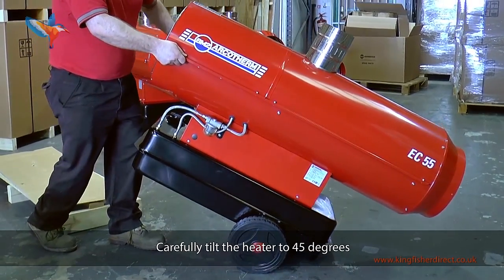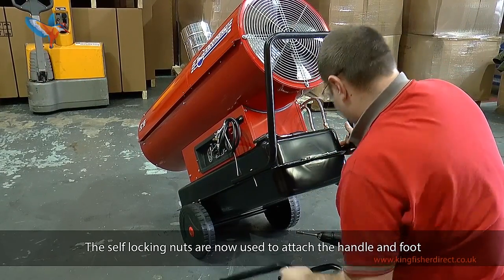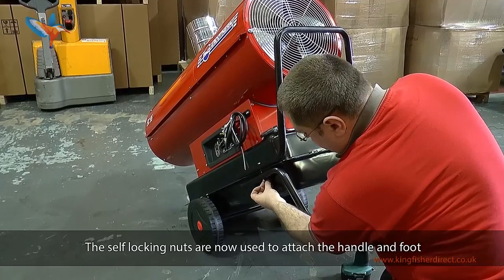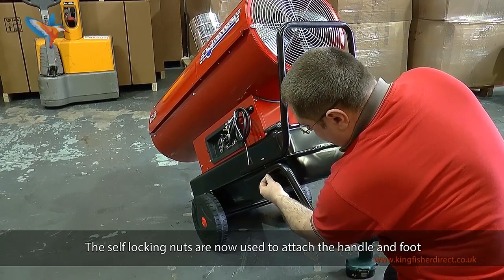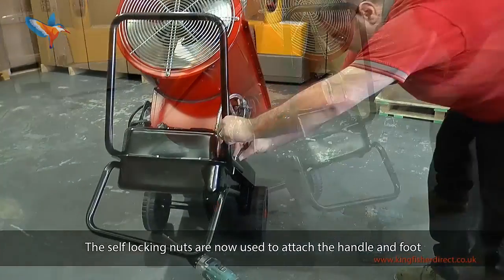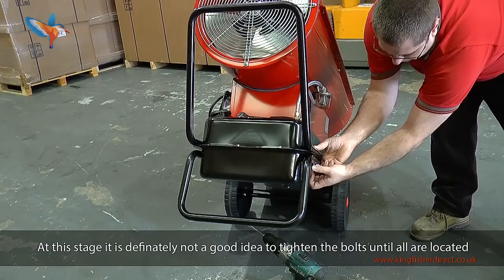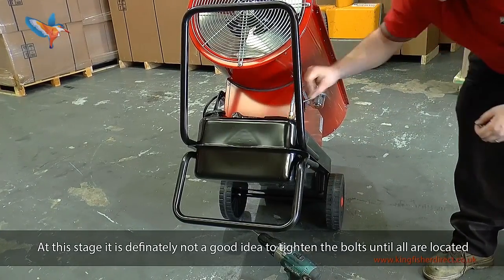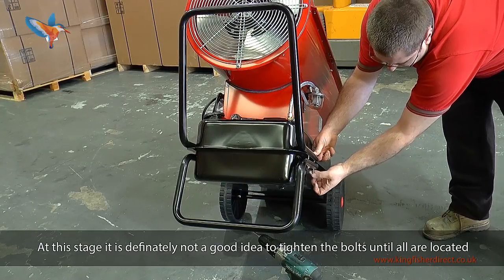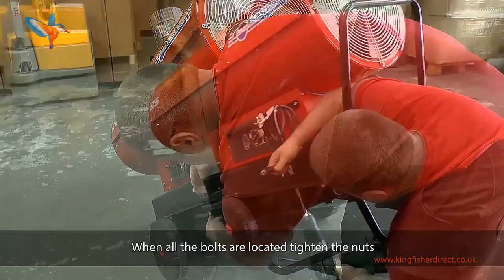Carefully tilt the heater to 45 degrees. The self-locking nuts are now used to attach the handle and foot. At this stage it is definitely not a good idea to tighten the bolts until all are located. When all the bolts are located, tighten the nuts.